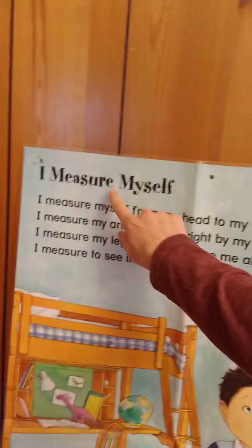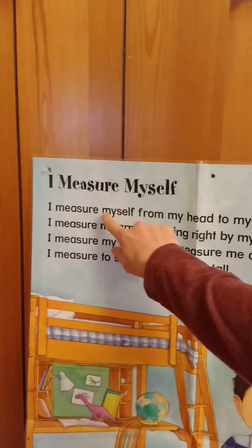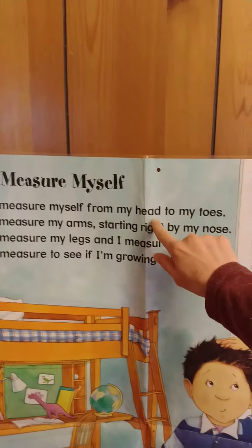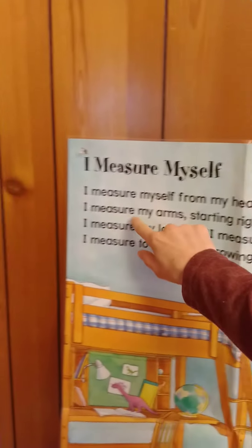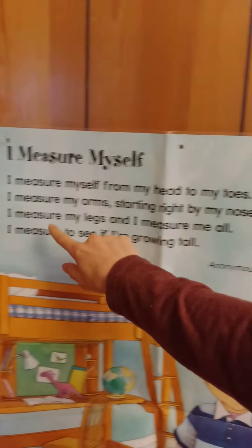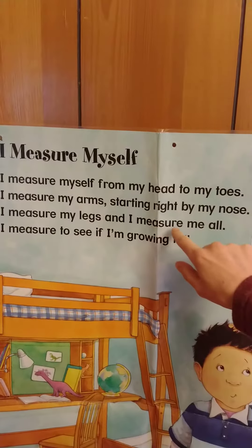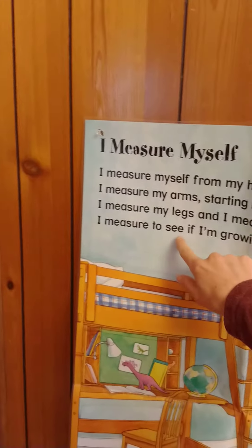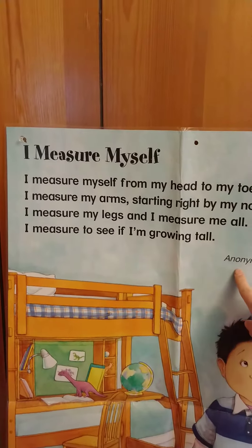I measure myself. I measure myself from my head to my toes. I measure my arms starting right by my nose. I measure my legs and I measure me all. I measure to see if I'm growing tall.